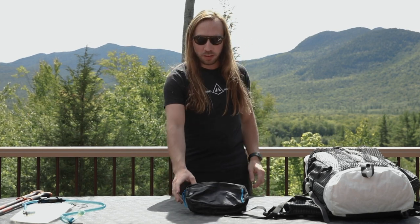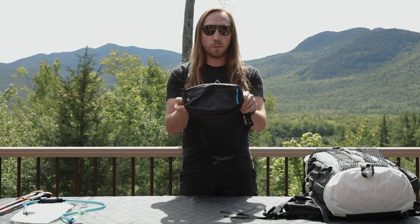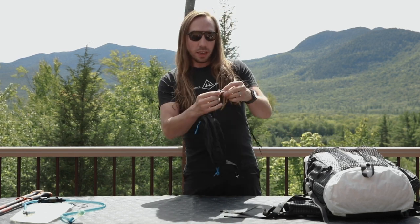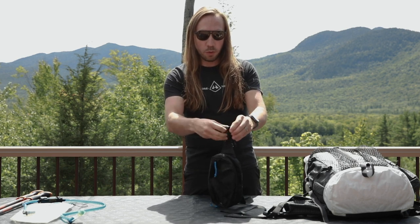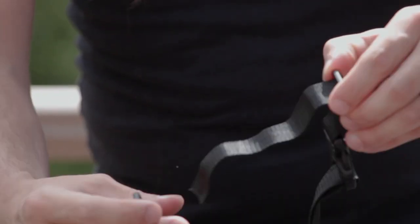This is Tyson from Hyperlite Mountain Gear answering some of your more frequently asked questions. Today we're going to take a look at how the Versa attaches to our packs. We start by taking the straps off of the Versa simply by removing it from the tri-glide, just like that.